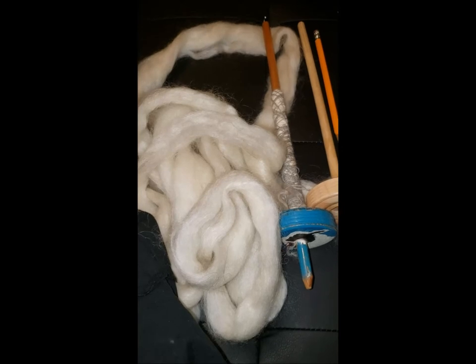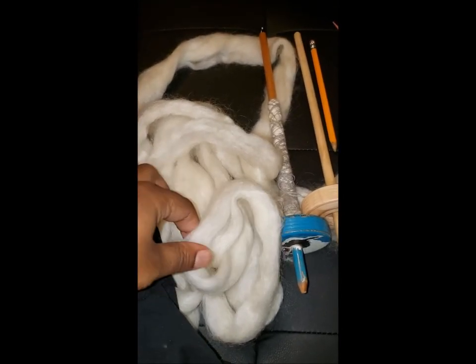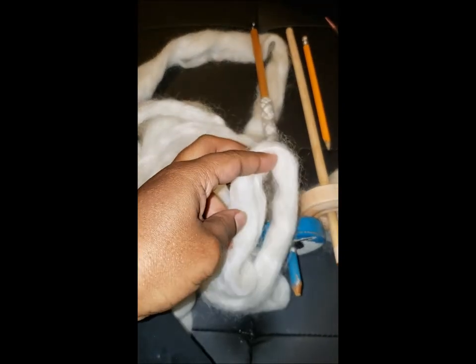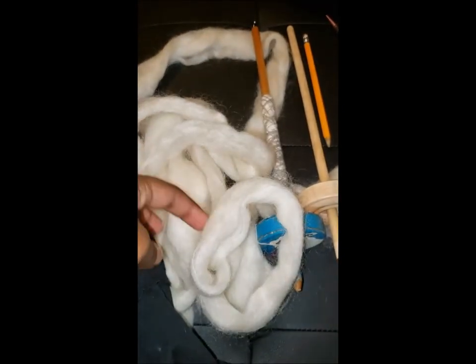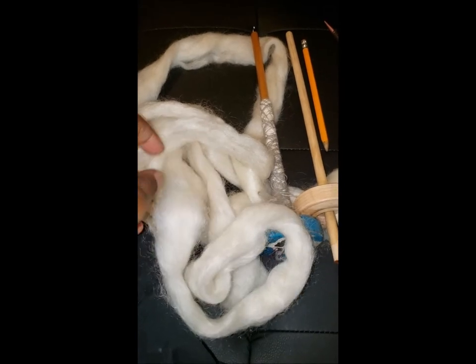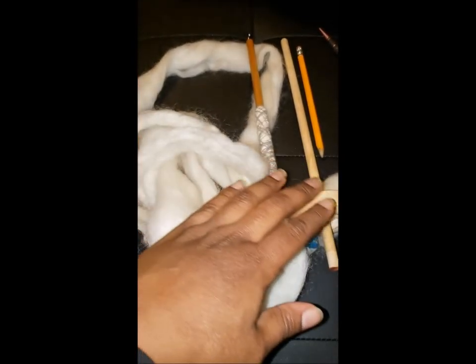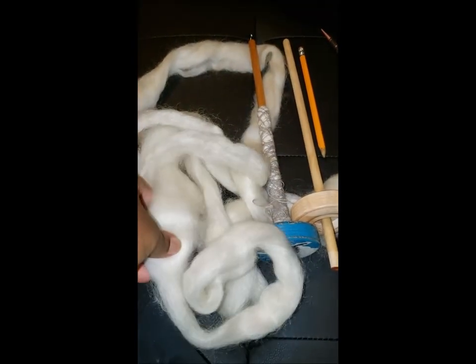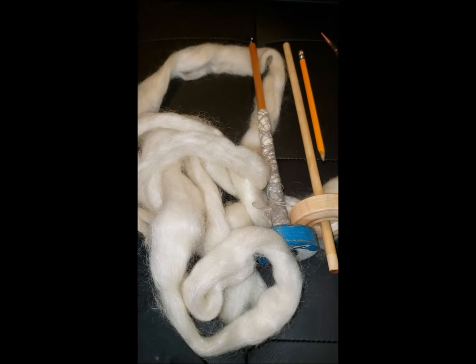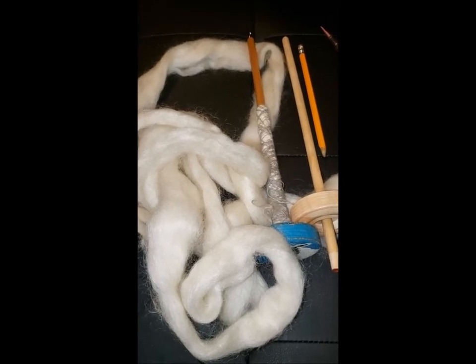My whole point is that I've set up my Etsy store where you can get a spindle and a couple ounces of roving — dyed or undyed, whatever you like. And if you already have your spindle, you can just get the roving.